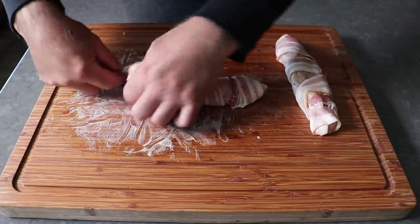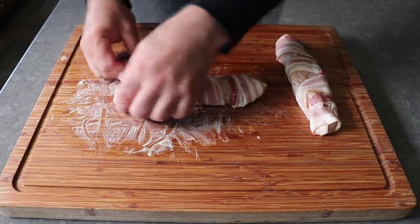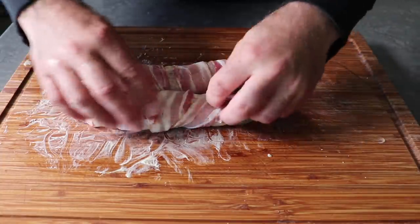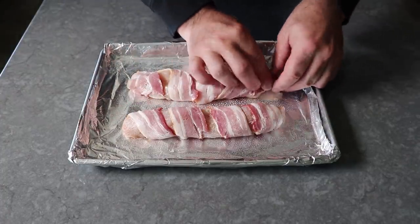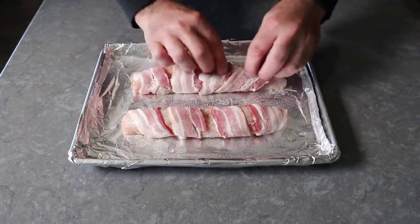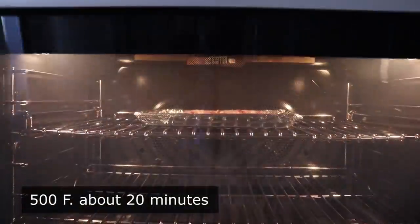The other tip is, since we're not fastening this bacon with anything other than gravity, we want to make sure we don't wrap it too tight, since it will contract in the hot oven and if it's too tightly wound, it can come apart. Once that wrestling match was over, I transferred these onto a foil-lined baking sheet, which I did spray lightly with some vegetable oil. Then I transferred those into the center of a 500 degree oven for about 20 minutes or so, or until I thought everything was cooked through.